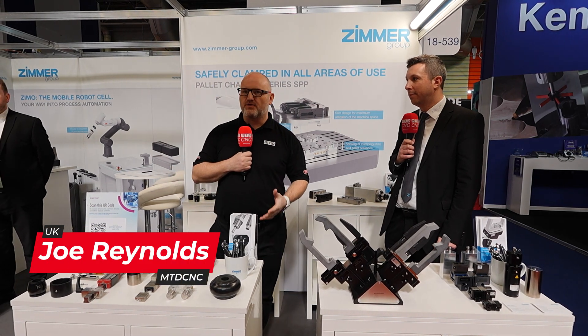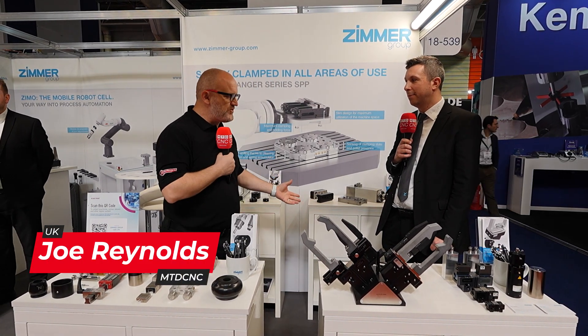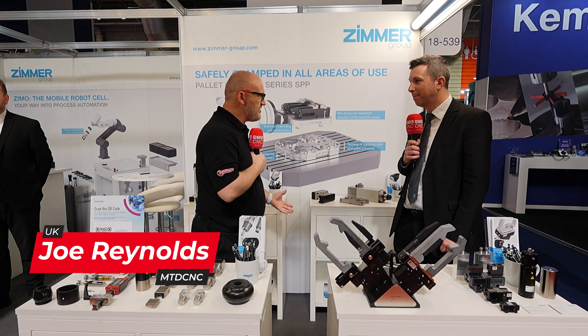We're here at MAC on the Zimmer Group stand, and I'm here with Richard and we can talk about some of your products, Richard.